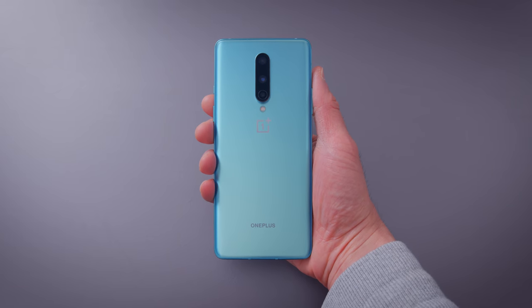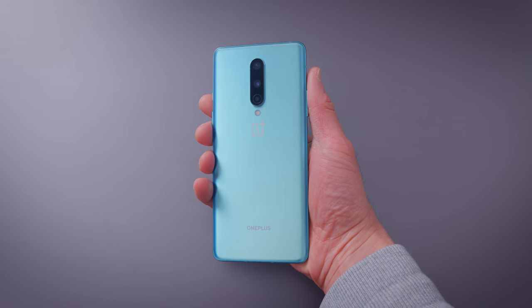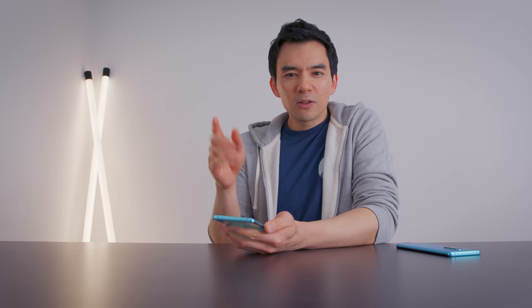Things I like: the color. I'm very partial to this teal color. If you're on the fence about whether it actually looks good in real life, I think it does. There are a lot of pretty phones that don't look good in real life — they look good in videos. This looks good in videos and in real life.